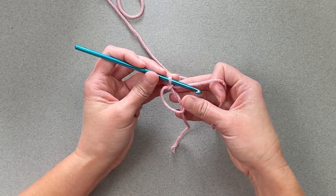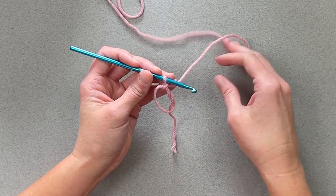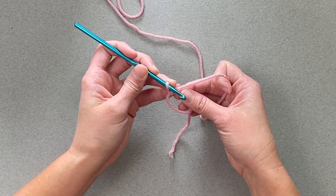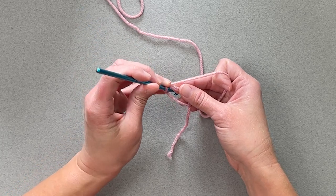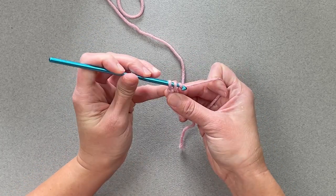Now, according to whatever your pattern asks you to do, you will make the stitch — it's either a single crochet stitch, half double crochet, double crochet, whatever stitch you're making — inside the magic ring, however many you're instructed to do. So I will take my crochet hook, go inside the ring, yarn over, pull through, yarn over, pull through.